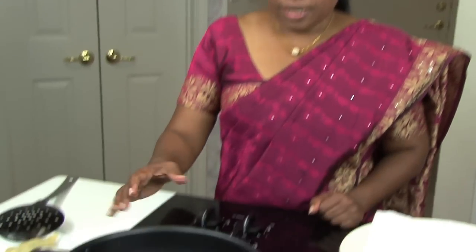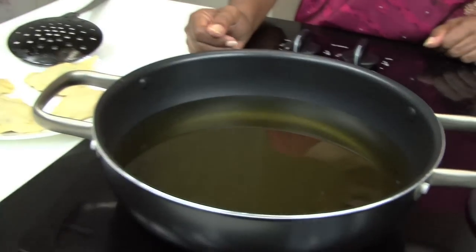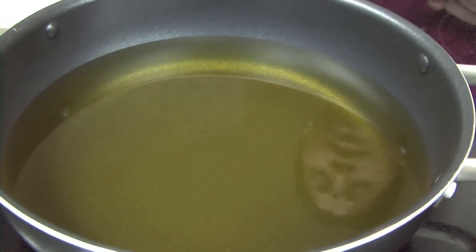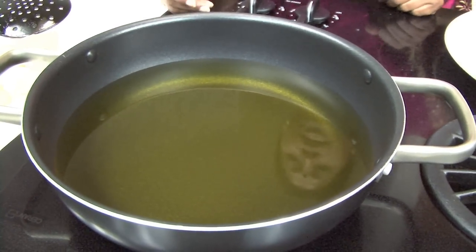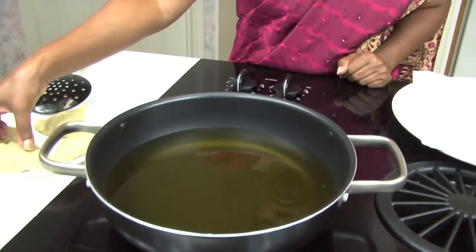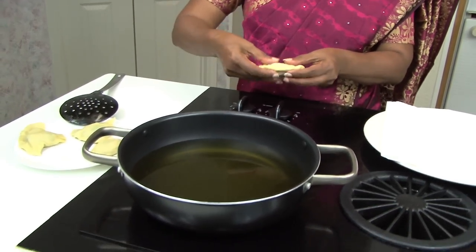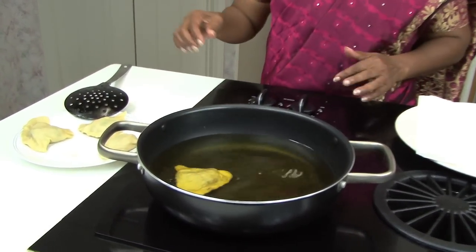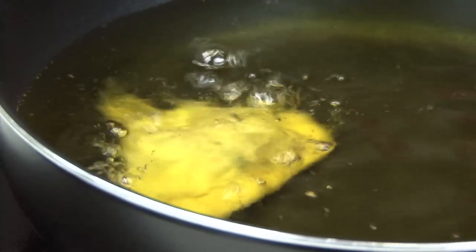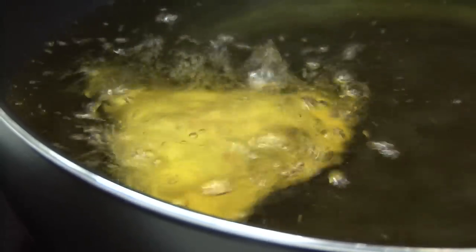Next I am going to show you how to deep fry the samosas. Get a deep fry dish and add enough oil to cover the samosas so they are floating. It should be on medium heat — you don't need very hot oil, but it should be hot. When you first put them in, they will go towards the bottom but then they will come up.